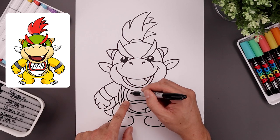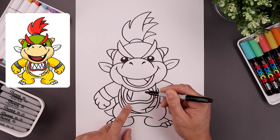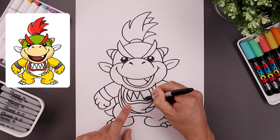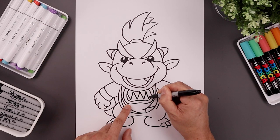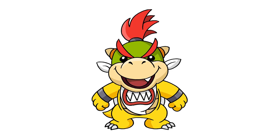Let's add that zigzag pattern along the inside — start on the left, come down, go up, and we'll just repeat this all the way over towards the right side. Then we'll finish off by signing our work and adding a splash of color. And that's pretty much it — there's Bowser Jr. from Super Mario.